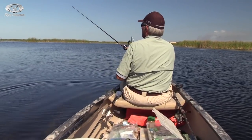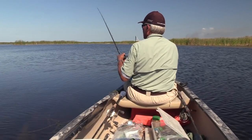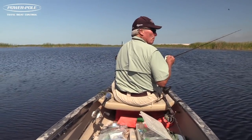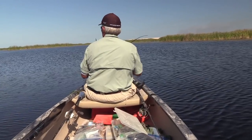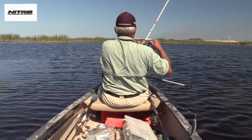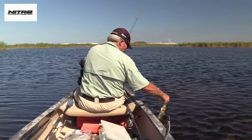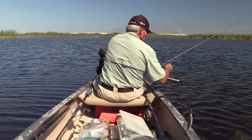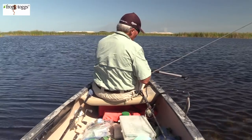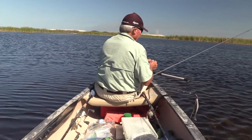Just make a nice long cast again. Let me put the power pole up and we'll drift forward. There's a strike — worm strike, worm fish. The old plastic worm. You've got to switch around a little bit. I'm going to try a different color — I'm going to try the black with the metal flake and just see what happens.